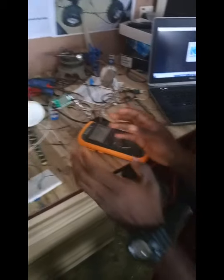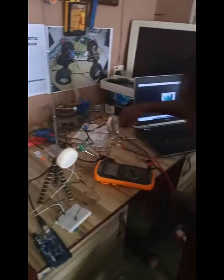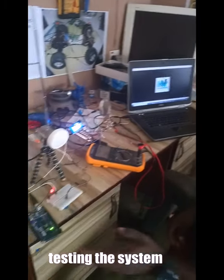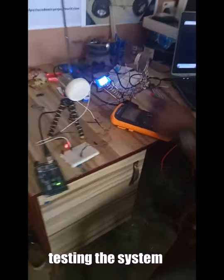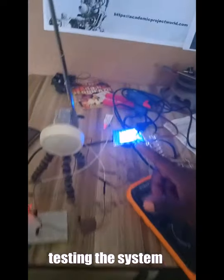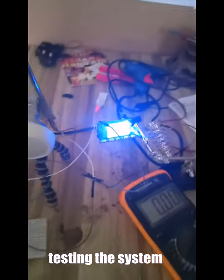I am going to put this system to a test and let's see how it works. First of all, I am going to put it on. Now, the device is on. I set the camera down here. I set the channel to 88.00 MHz frequency.